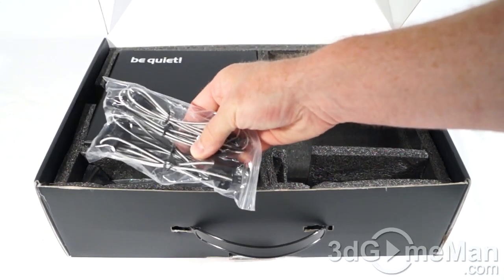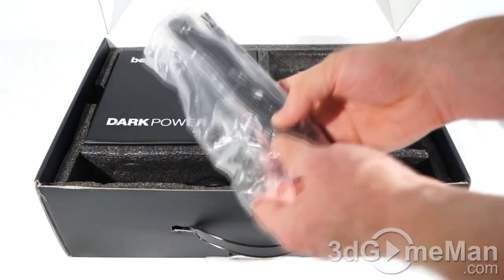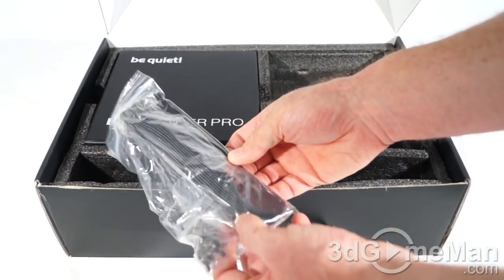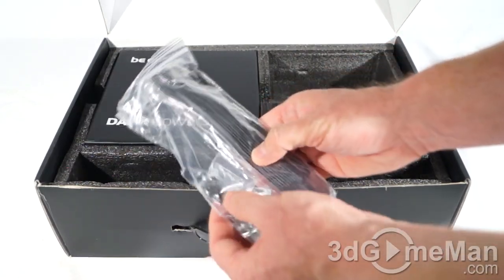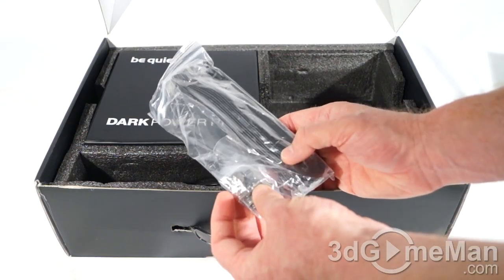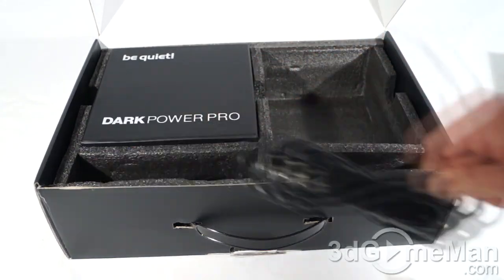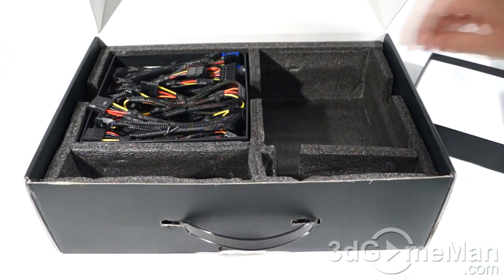They include protective plastic on either side of the power supply, as well as an overclocking bracket and fan leads — I'll have more on how those connect to the power supply later. There are lots of cable ties, including plastic ones as well as velcro-style cable ties, five regular black screws, five oversized thumb screws, a power cord, and all of the modular leads in a separate box.